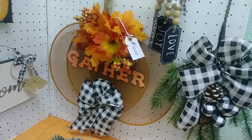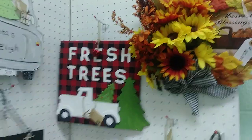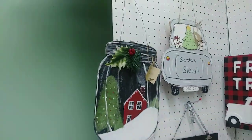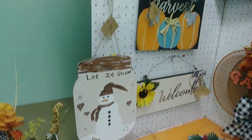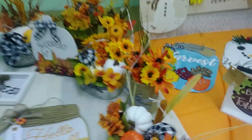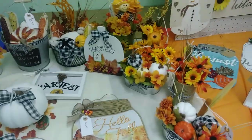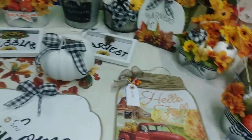And that is the Splatterguard pumpkin. From here on, it is all Mom's — and she did just amazing, amazing, amazing.